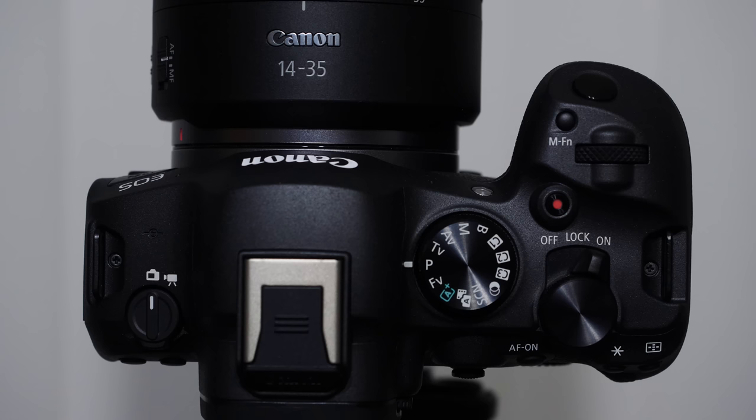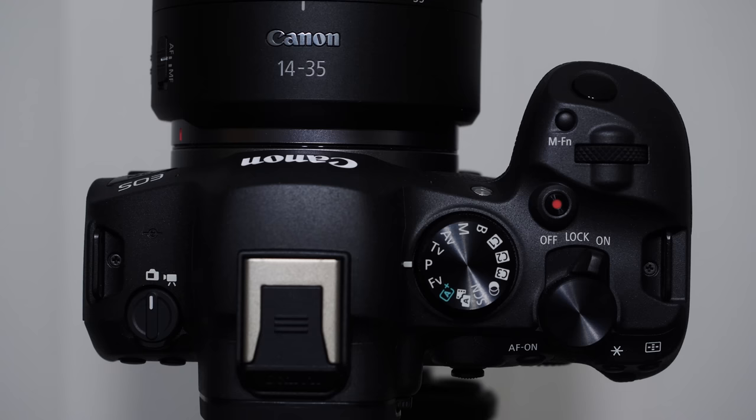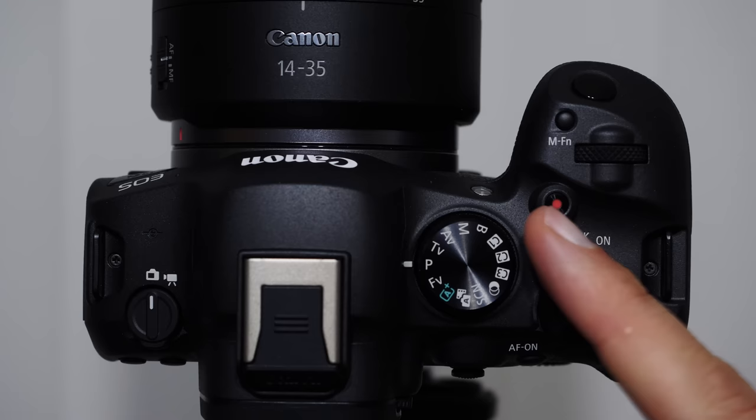Just behind the shutter button is the MFN (multifunction) button, very useful for jumping through secondary settings like focusing, ISO, and white balance. We also have the video record button — push it to start and stop recording, indicated by a red circle on the back monitor. And we have our strap mounts on the top sides.